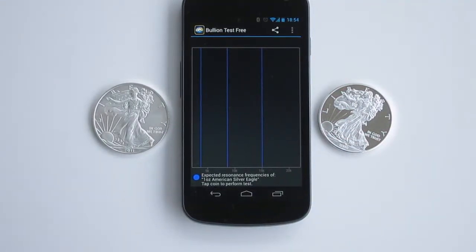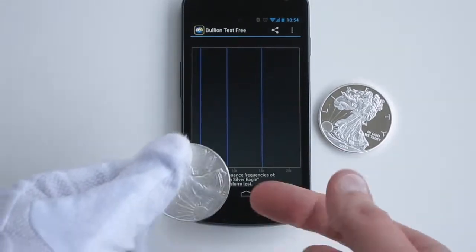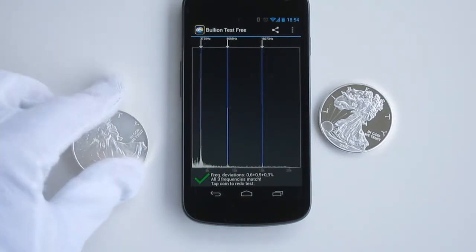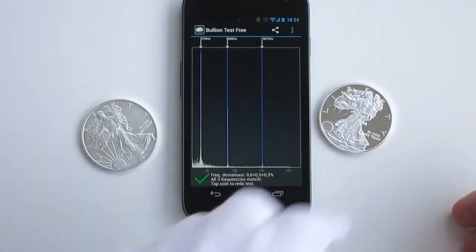Here we see a frequency diagram with blue lines indicating the expected resonance frequencies of a genuine silver eagle. If we tap the first coin, we see that it has resonance frequencies which match those of a genuine coin.